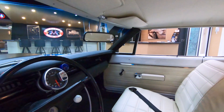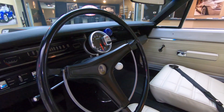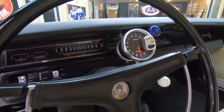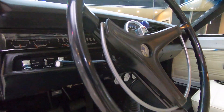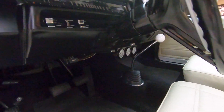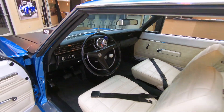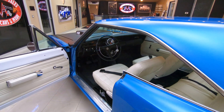4-speed shifter hooked up to that Hemi trans. Got some aftermarket gauges there under the dash, we've got an aftermarket tach there. Dash pad itself is in good shape, the carpeting looks great, steering wheel's in beautiful shape. Door jams inside and out looking good.